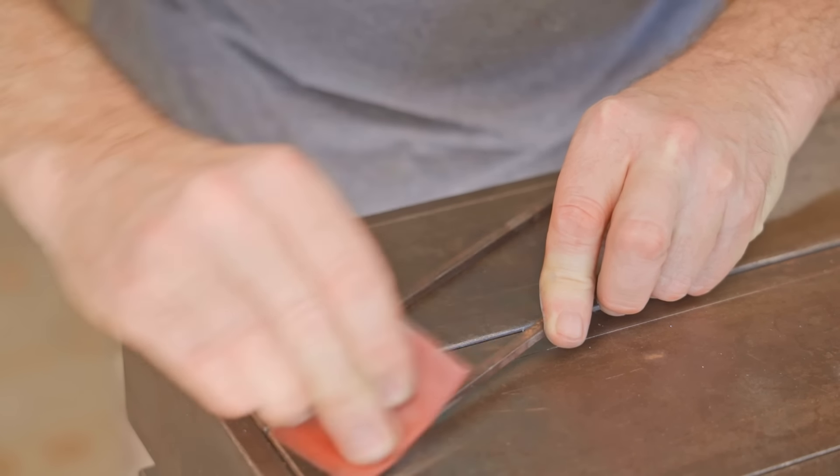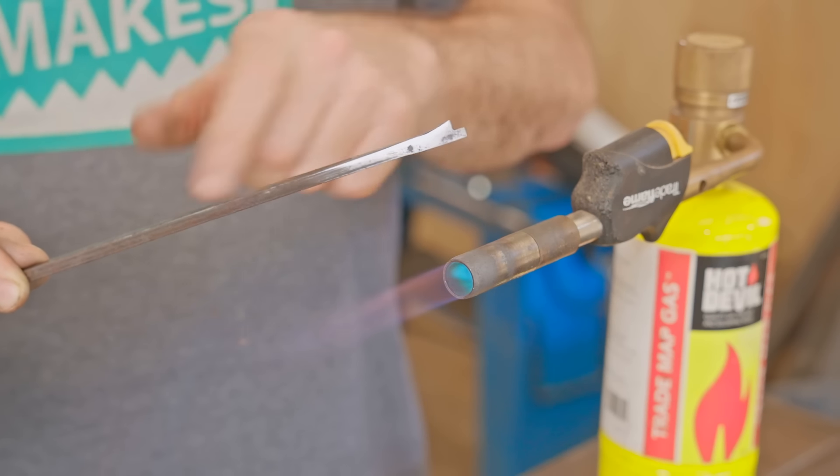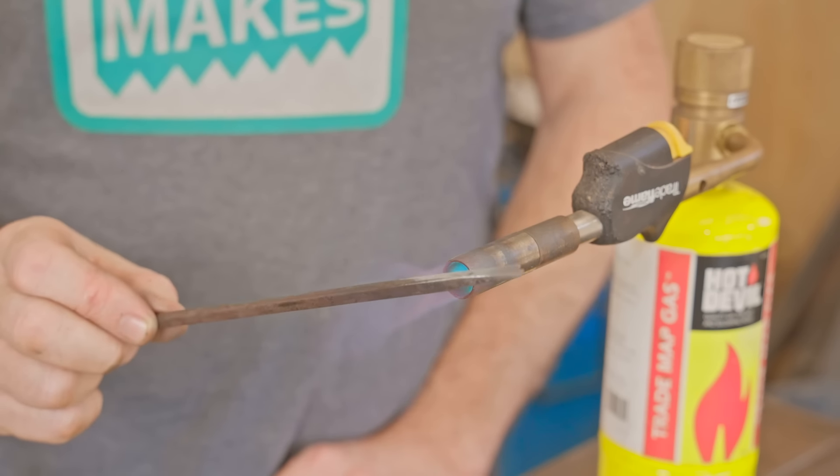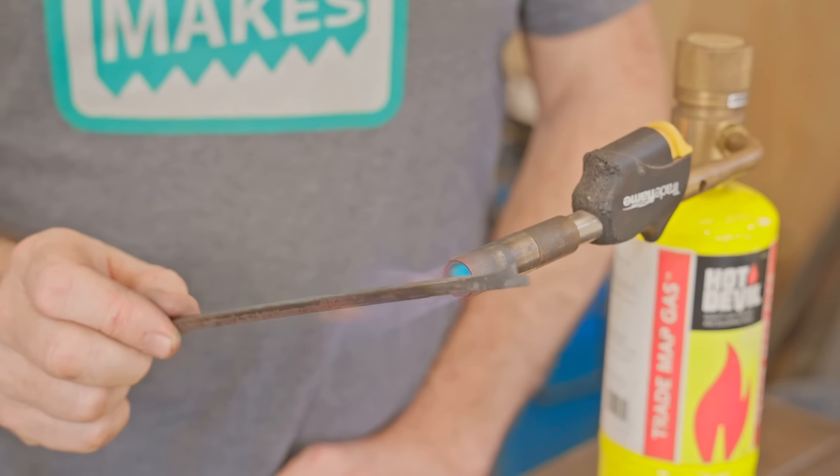I'll heat them up an inch or two back from the ends and then watch the temper colours run through towards the tip, and when the tip is a straw colour I'll put it back in the oil to stop it going any further.